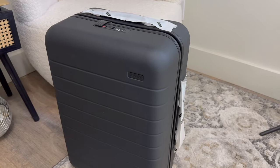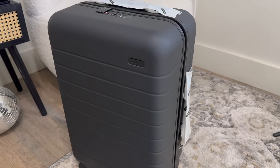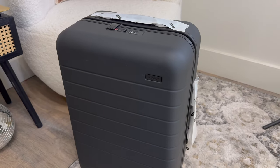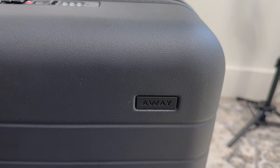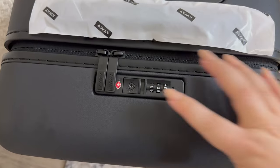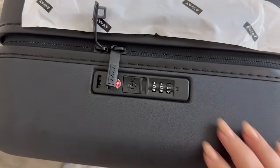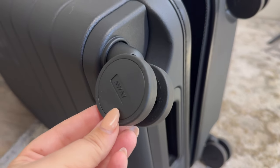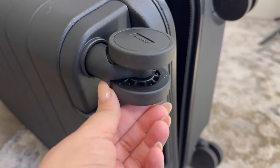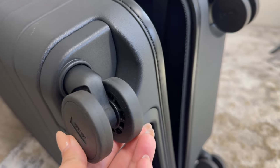As you can see, the top handle and side handle are covered in branded plastic to protect the suitcase. The logo is beautifully displayed right in the corner — it's such a sleek piece of luggage. When you are ready to open, you just unlock and you can unzip. Away has these beautiful wheels; they are so smooth, really glide, and you can see they are very high quality.